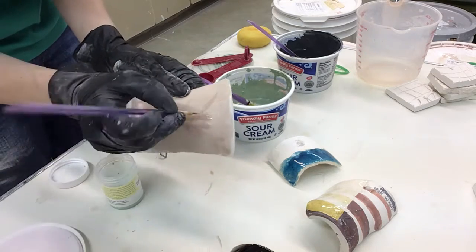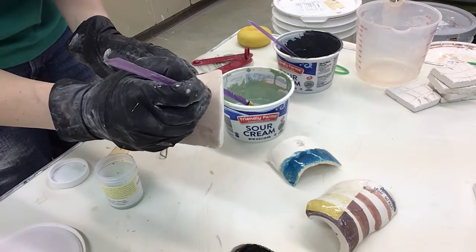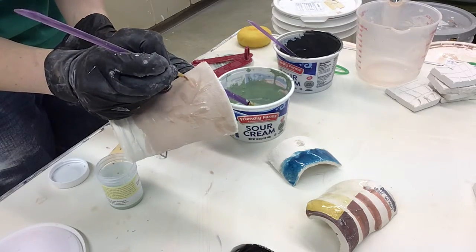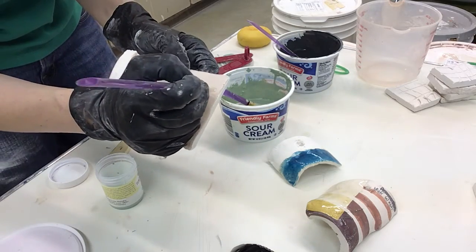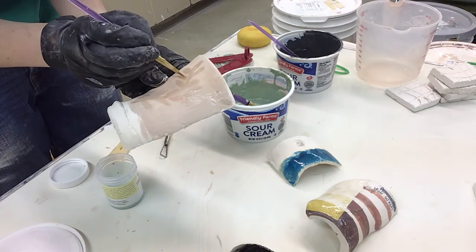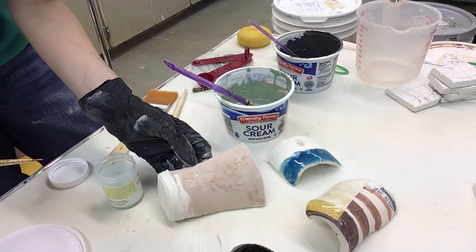So if you're going to wax resist, do as much of it as possible at once. However, there is no real limit to the number of times you can glaze something and then apply wax resist to block out areas and keep layering glazes. I would caution you against layering glazes more than three times just because it tends to get really thick and tends to really run at that point.